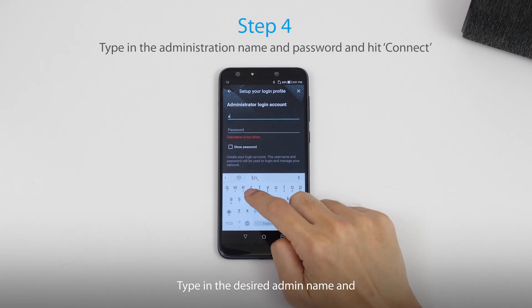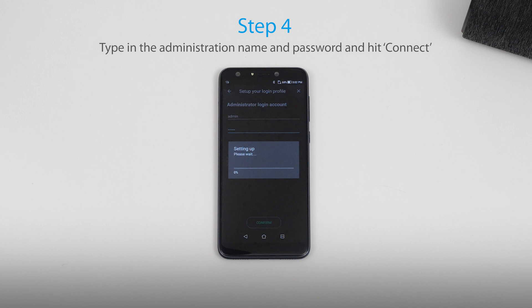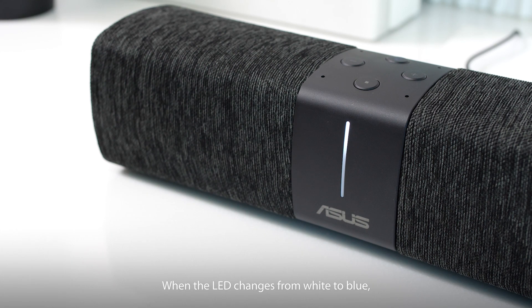Type in the desired admin name and password that you would like to use for controlling this network. Wait for a few minutes, then connect your phone to Lyra Voice. When the LED changes from white to blue, Lyra Voice setup is done.